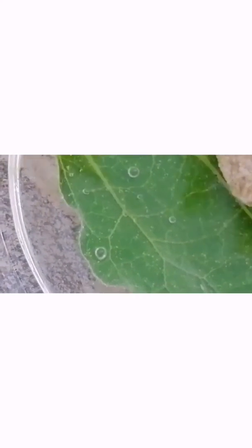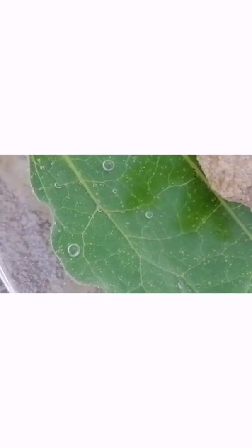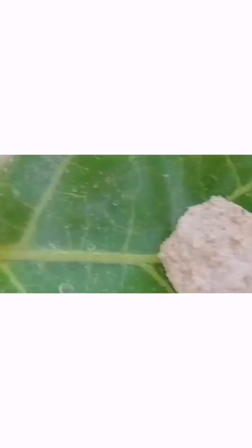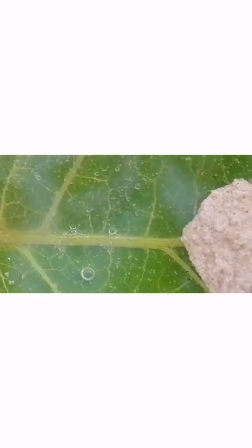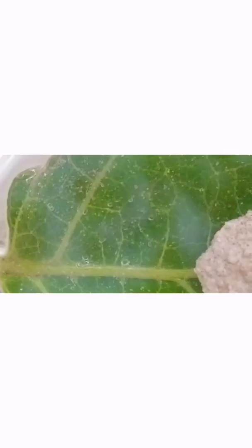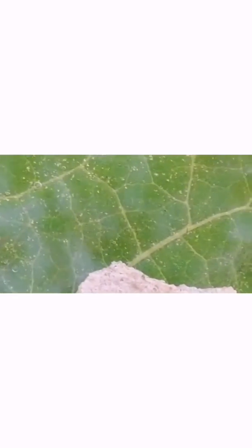Now let me tell you how the bubbles form. Do you know, plants make their own food in their leaves using water, carbon dioxide, and the presence of sunlight. This process is called photosynthesis. In this process, plants take carbon dioxide and sunlight and convert them to energy such as glucose and oxygen. In the process of photosynthesis, the leaves release their extra oxygen while submerged.